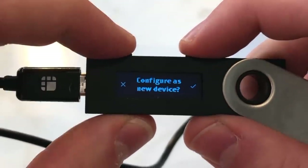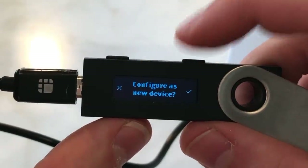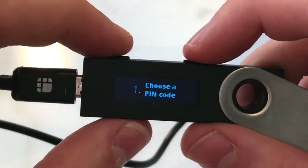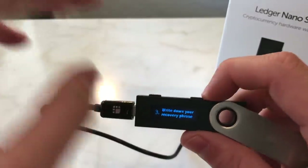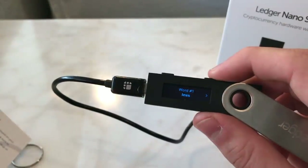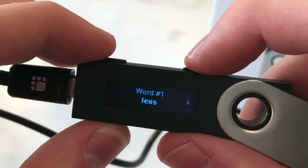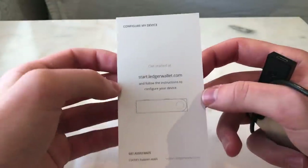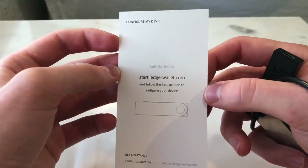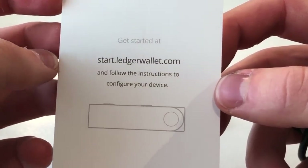To begin, press both buttons down, then configure this as a new device. You'll press this button and choose a PIN code. Then you'll write down your recovery phrase — you get 24 words and you have to put them down on the recovery sheet. For example, word number one is 'lens,' word number two 'sudden,' and so on. This isn't really a tutorial, but to get started go to start.ledgerwallet.com and follow the instructions.